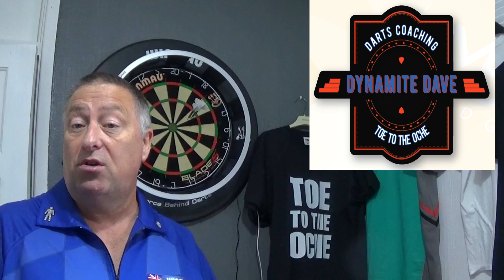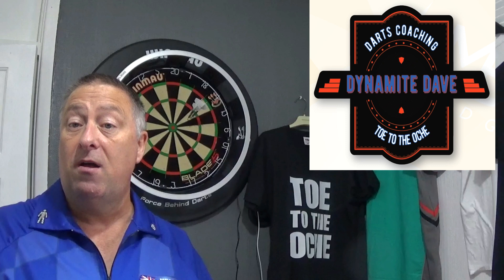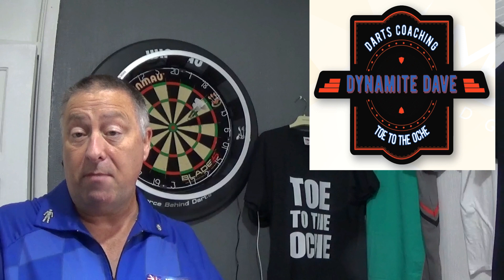It's a real good conversation piece as well, so you'll be able to talk about Darts Coaching with Dynamite Dave with your mates. If you fancy one of these patches, you can pay via the PayPal link down here. Click on that, pay your £6.99, and in the comments box leave your name and address.